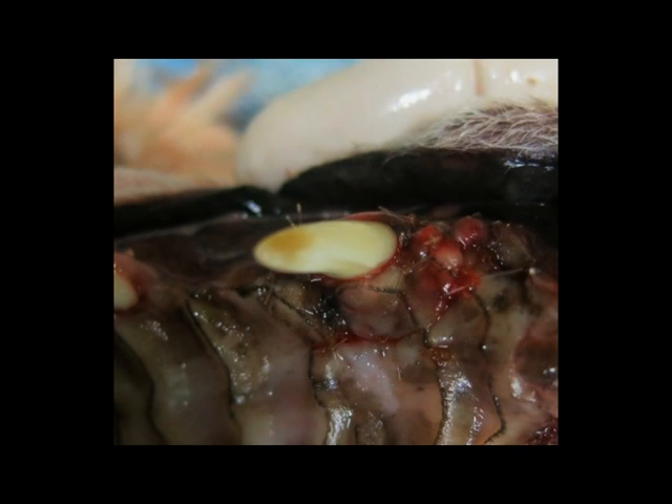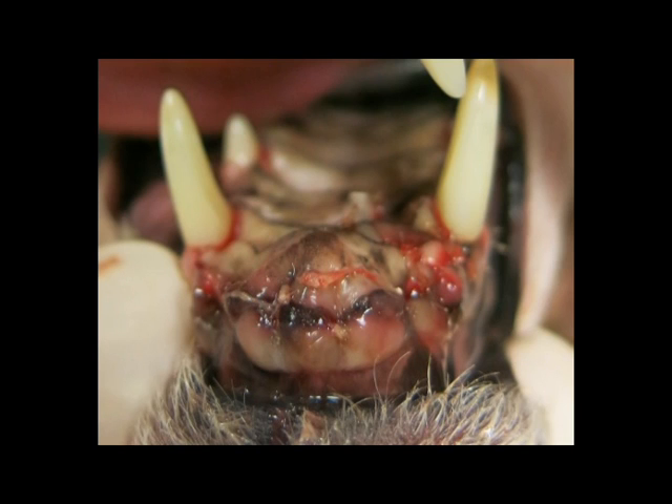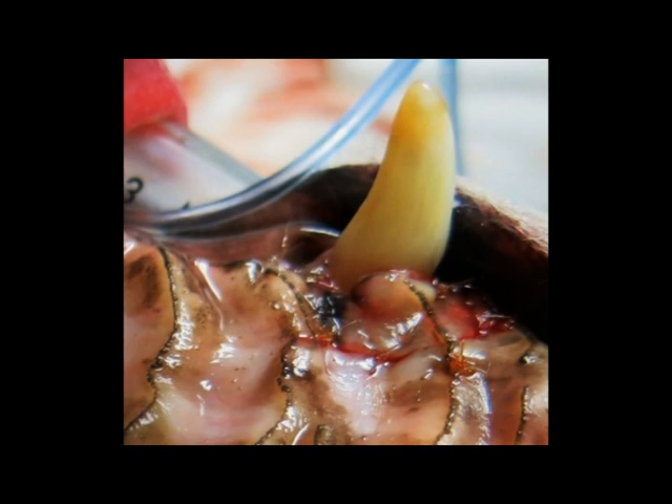The flap is now sutured back in place and this is the bird's eye view of what this looks like. Here is the front view — as you can see, all the incisor teeth have been extracted due to advanced periodontal disease. This is the same tooth looking at it from inside the mouth. The pet went home with medications to control pain and infection.